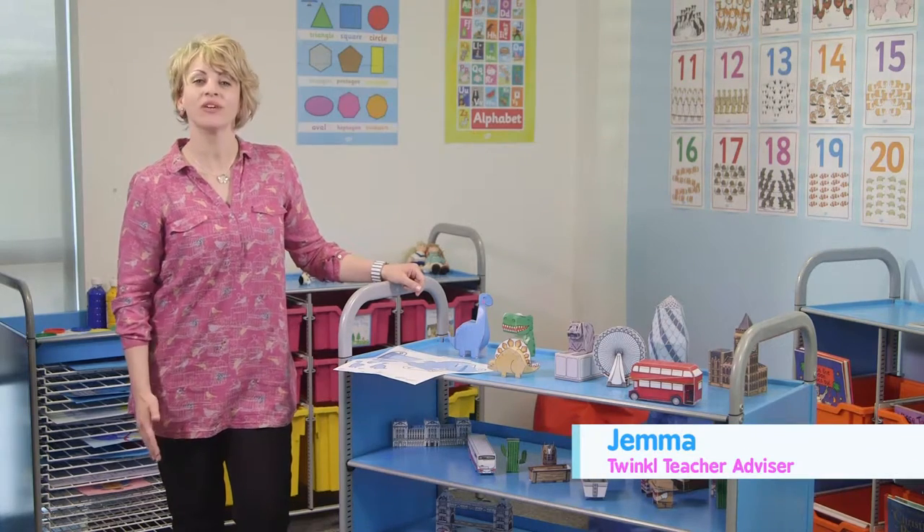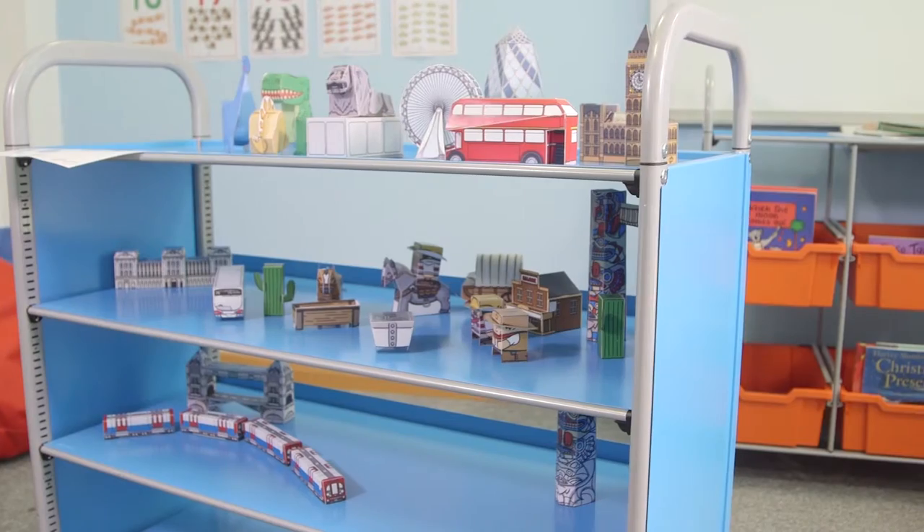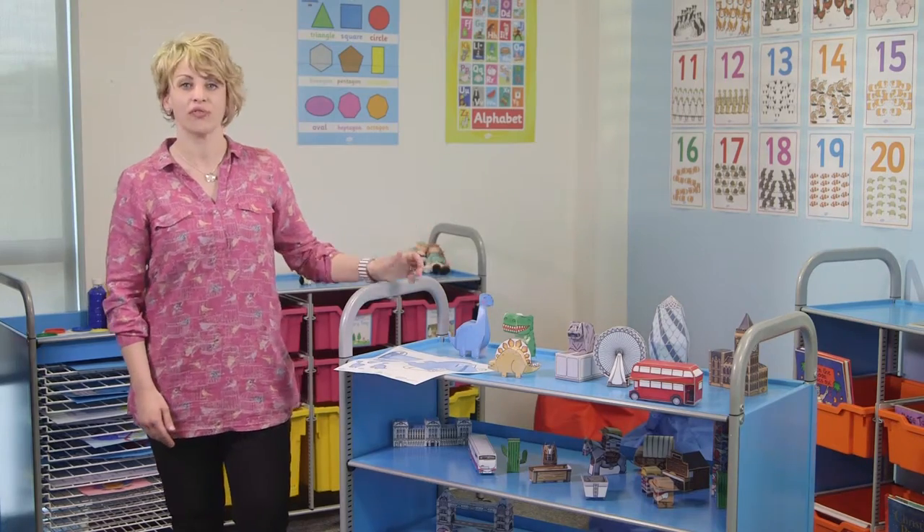Hi, I'm Gemma and welcome back to Twinkle Teaching Tips in association with Gratnulls. Here we are going to show you how to use our extensive range of 3D paper models alongside the Calero flat shelf unit.